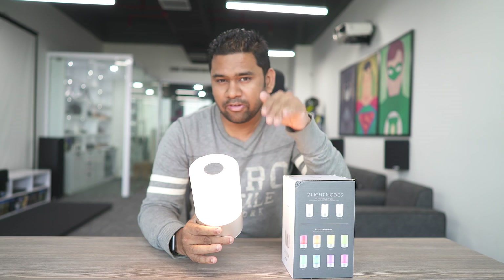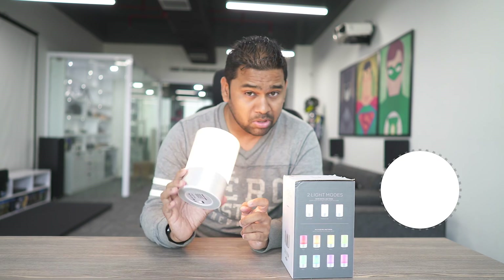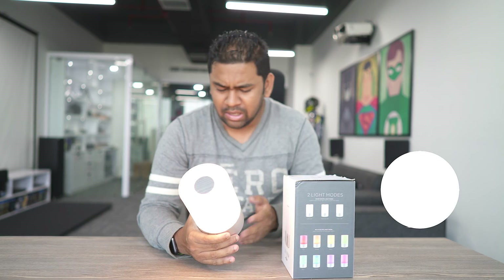That's all about this smart light. In case you're looking to purchase it, I've left the links in the video description. If you have any questions, let me know in the comment section below. Smash the subscribe button if you haven't done it yet, don't forget to click the bell icon to stay updated, and if the video helped, click the thumbs up and share with your friends.